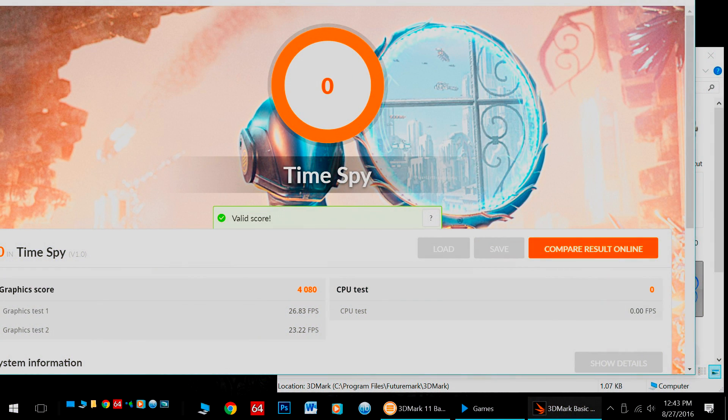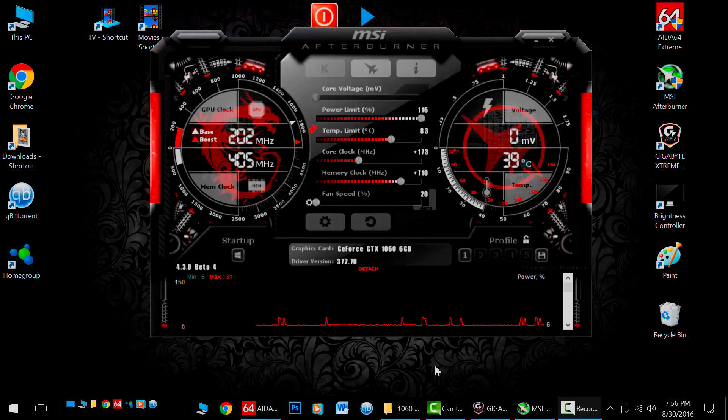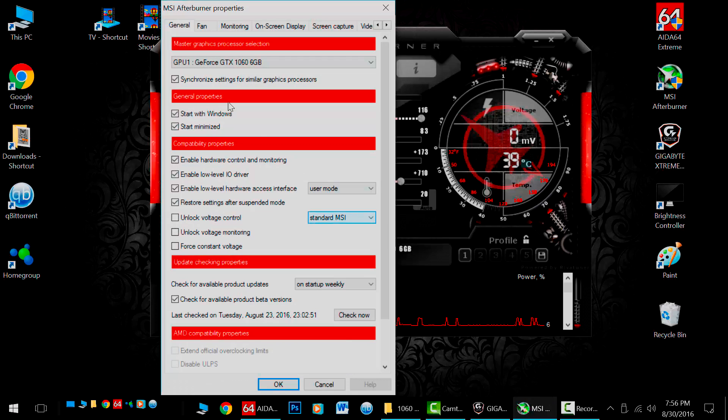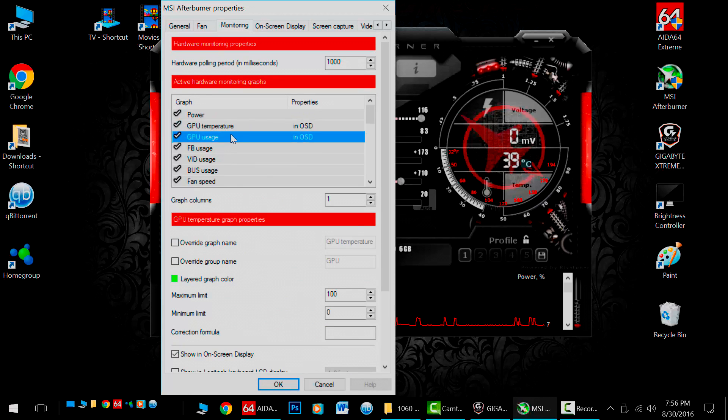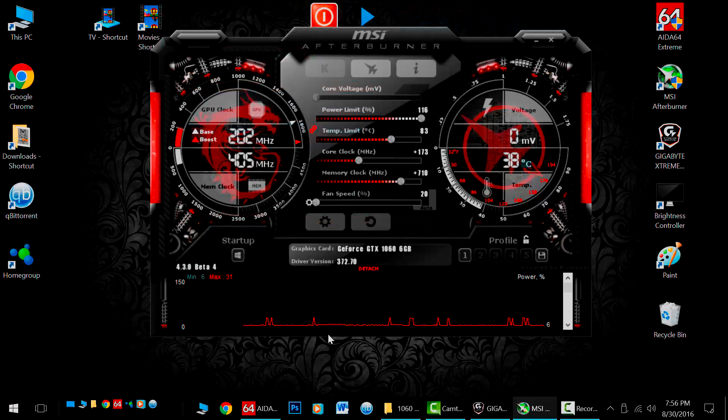In terms of synthetic benchmarks, I tried out Time Spy. My default score was 4080. When I applied my overclock, I got a boost to 4442 — a difference of 362 points, which is a substantial gain. Now to set up the on-screen overlays, I'm using MSI Afterburner — download it in the video's description. Hit the gear symbol, go to the monitoring tab, select anything you want to see on screen, and put a check mark beside it. Do it for every item in the list you'd like to see, hit OK, and it'll appear in your games.